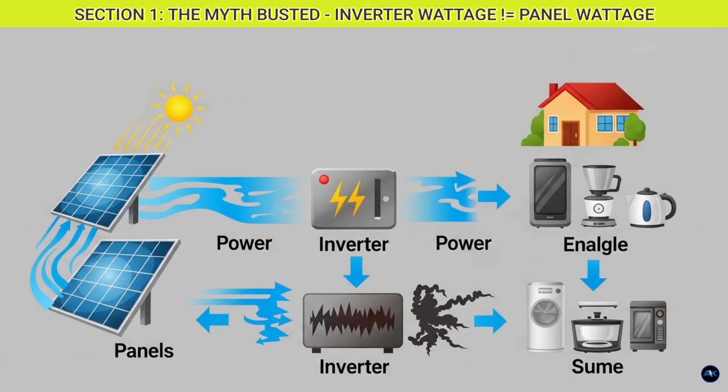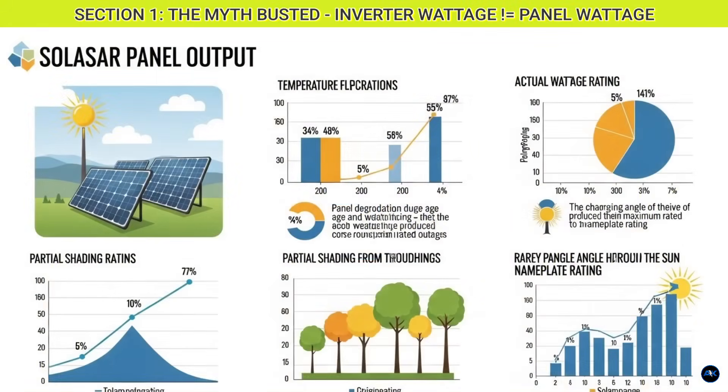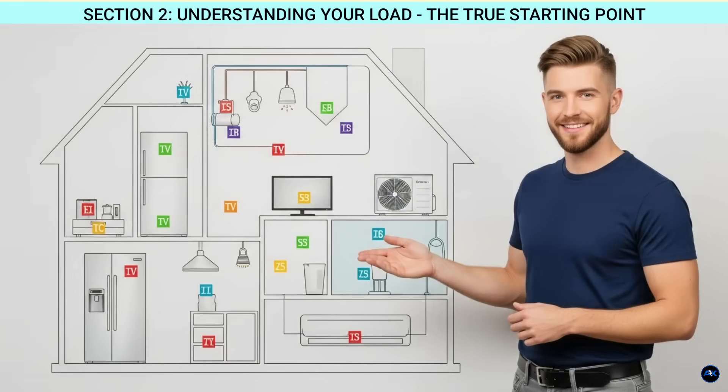While your inverter has a maximum output capacity, you absolutely can — and often should — connect more solar panel wattage than your inverter's rated output. Why? Because your solar panels rarely, if ever, produce their nameplate wattage. Factors like temperature, panel degradation, shading, and the angle of the sun all reduce their actual output. You want to oversize your solar array relative to your inverter to maximize the amount of time it operates at or near its peak capacity throughout the day.